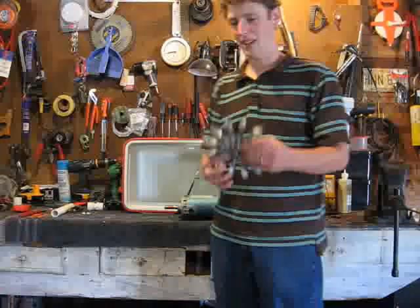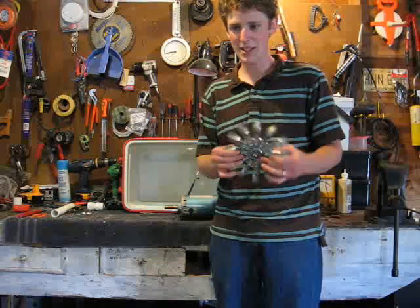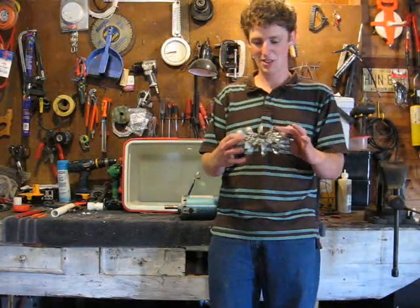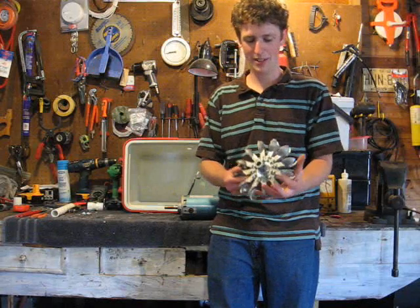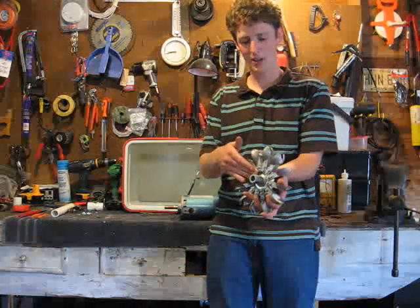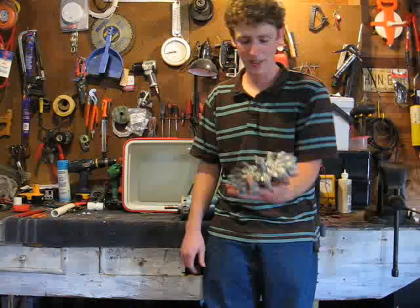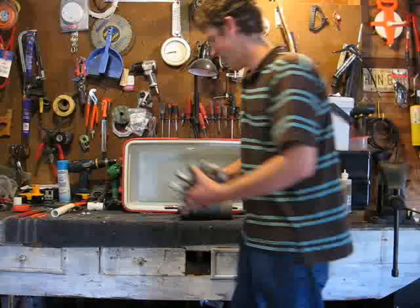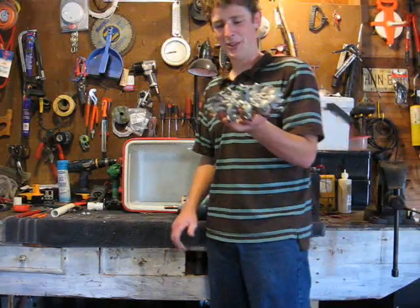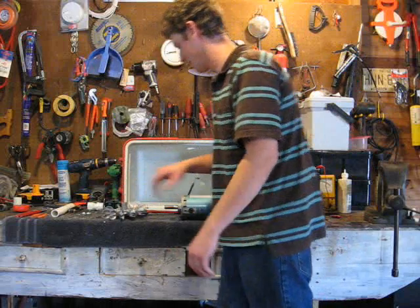And here is our Pelton turbine — we got it on an online auction. It's a little pricey but that's about as cheap as it's going to get. Mounted to the Pelton turbine is our motor arbor so we can connect it to our generator. You've got to be careful with these — they're cast aluminum and if you drop them they will break.